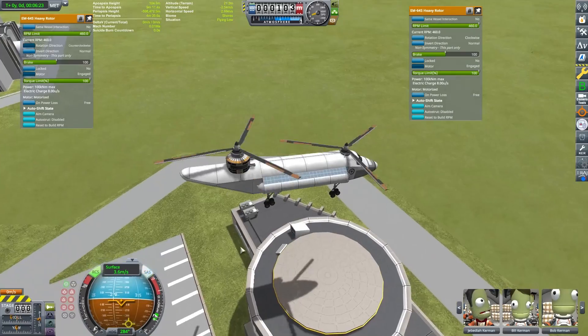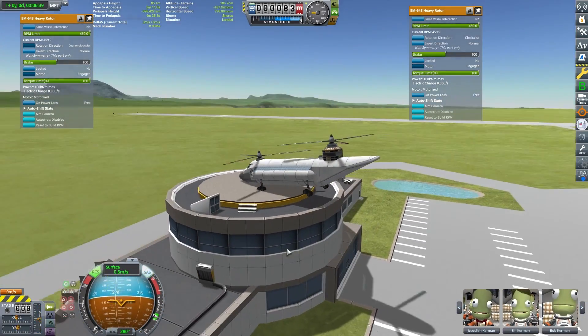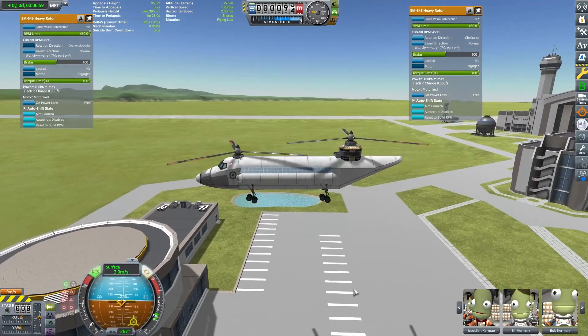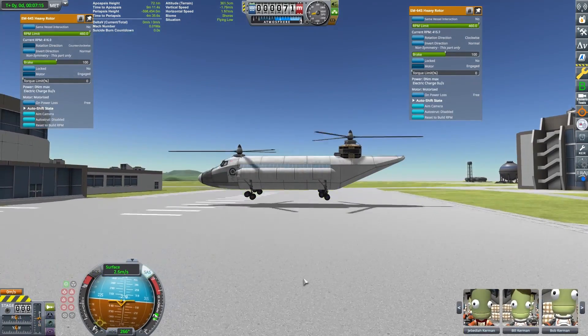This thing lands so smoothly and easily — you can pinpoint wherever you want. This thing is actually pretty fun to fly. Well hey, thanks for joining me to discuss tandem rotor helicopters.